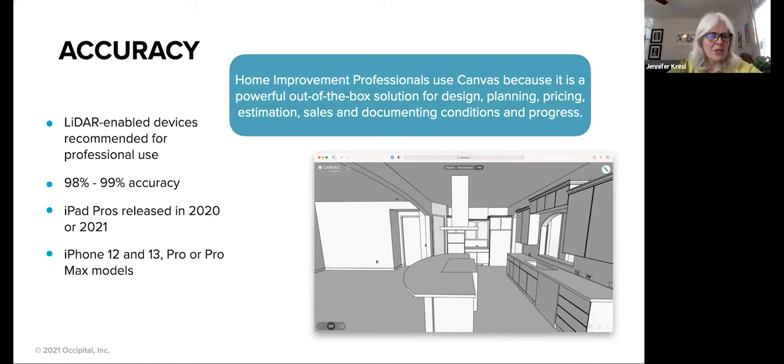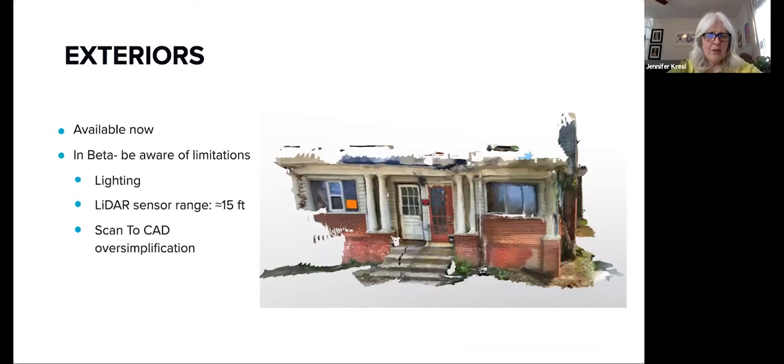There's a question here about exteriors — someone asked if you can scan exteriors, and you can. It is available now, though it's not talked about in great detail on our website. It is in beta, but we're processing more and more exterior scans every day and it's an open beta. So if you would like to try it, that would be great. The scans look great — we just want to make sure that you're aware of some limitations.